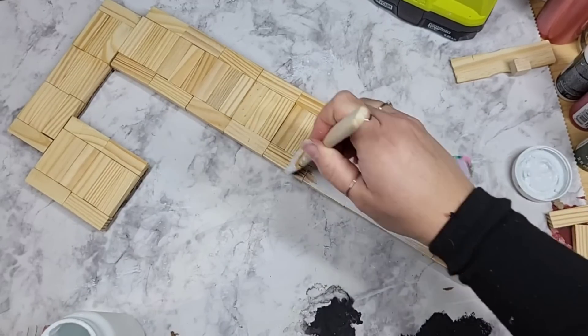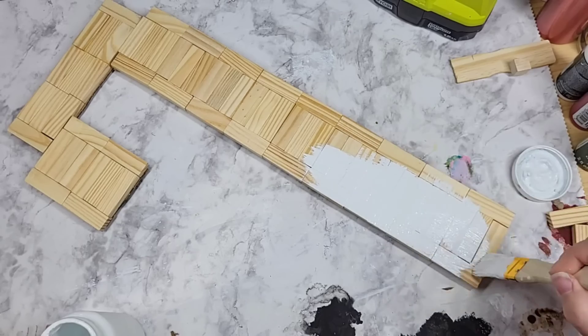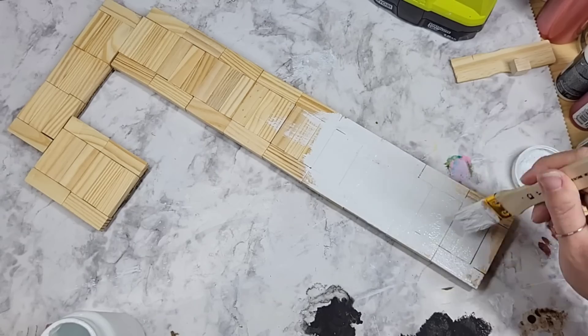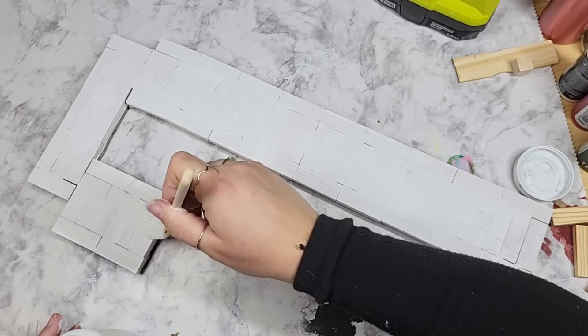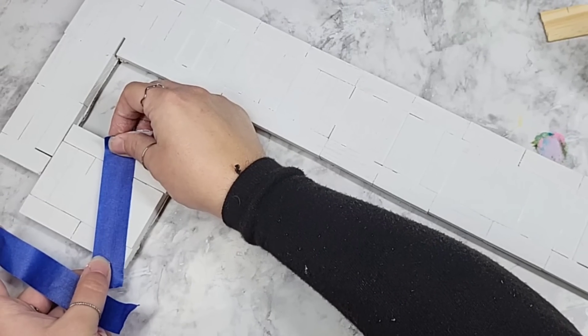Obviously paint your candy cane whatever color you want. I'm going with the traditional red and white, using Waverly's white chalk paint. I gave it a nice coat — I only had to do one coat, it went on really well — and then let it dry.